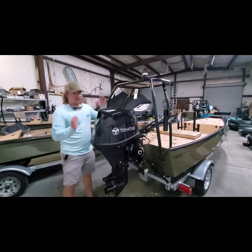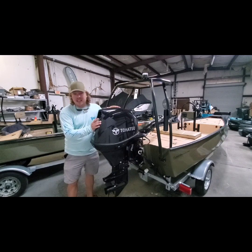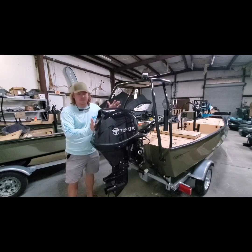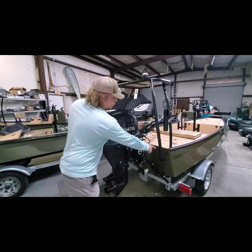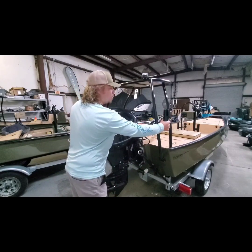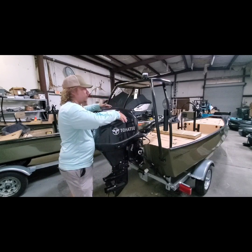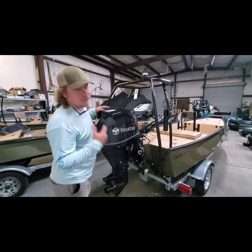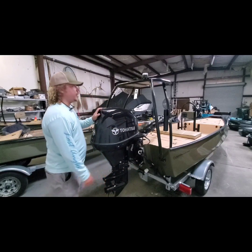Way to go, Tohatsu. So we've got the 25-horse Tohatsu — this is going to push two grown folks about 30 miles an hour in this boat, depending on load, current, and all that. So I tell people 28 to 30 is exactly where the boat ought to be. You've got the transom-mounted pulling platform, which gives you the most room on the back of the boat possible. You've got welded-on rod holders — one on each side — giving you four vertical and four horizontal rod holders, so capacity for eight rods on this boat. It's a ton of space. You've got your pickup for your live well back down here too.